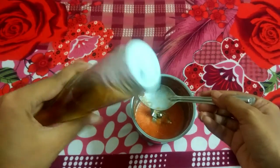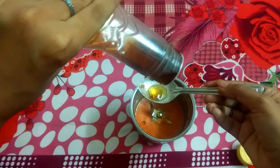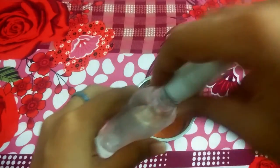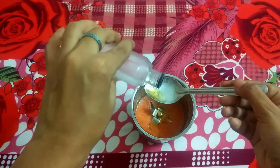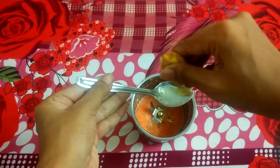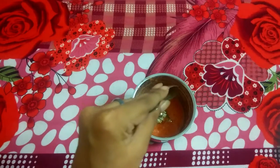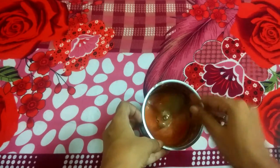Once we have the paste, we will add honey — half a tablespoon of it. Then we will add rose water — half a tablespoon. Then we will add one tablespoon of lemon juice. Squeeze the lemon juice and add it in. Check that the consistency is right.